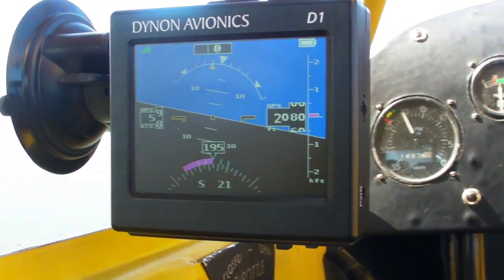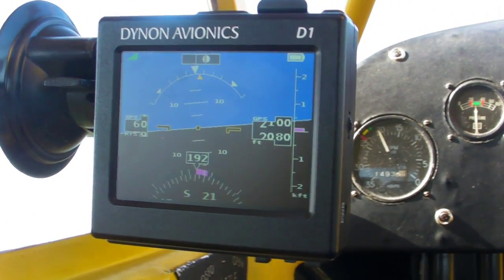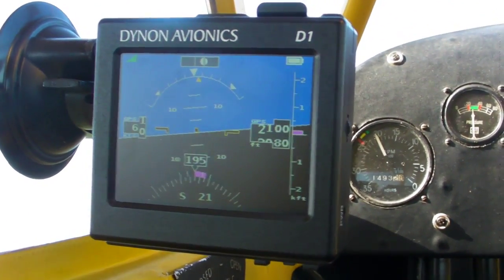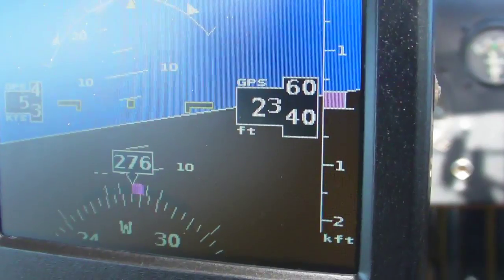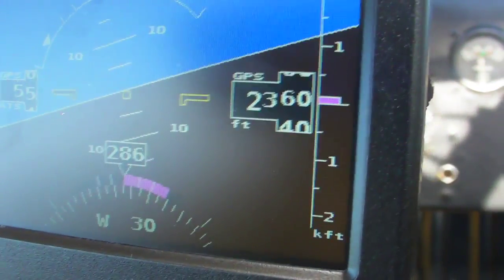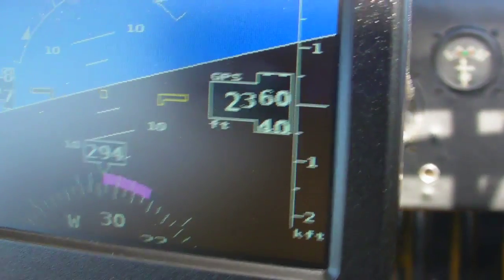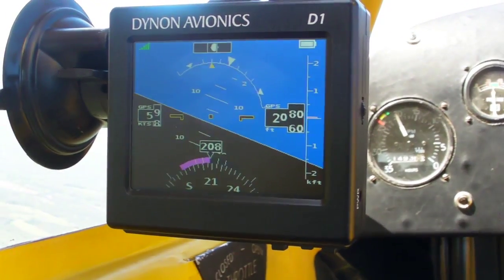Now, Mr. Piper forgot to put an air data computer in the 1938 Cub, so the D1 can display pitot-static information such as airspeed, altitude, and vertical speed. For this, Dynon does what Garmin does — it displays GPS altitude, GPS speed (which is really ground speed), and derived vertical speed. That obviously has limitations, but it also simplifies installation.